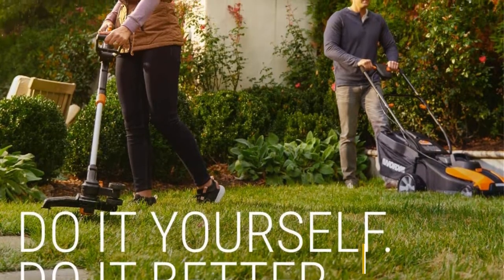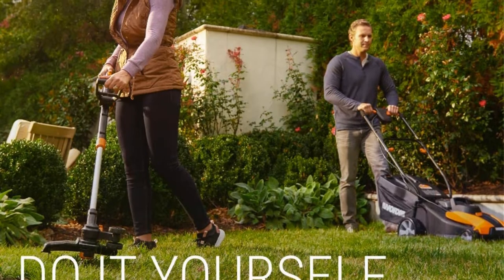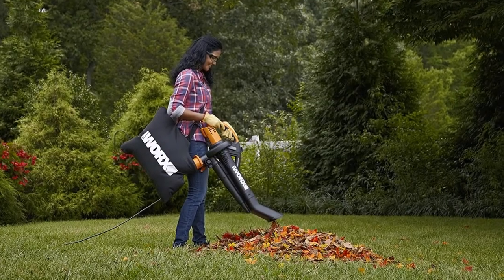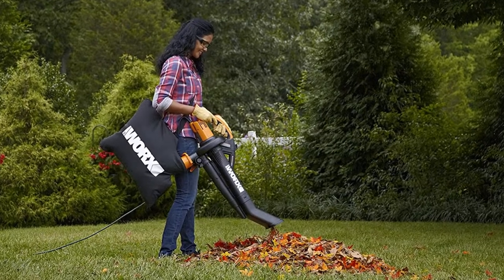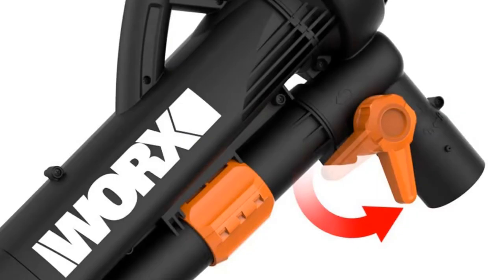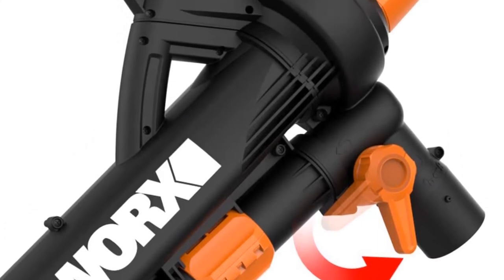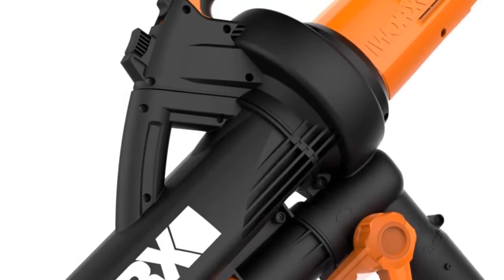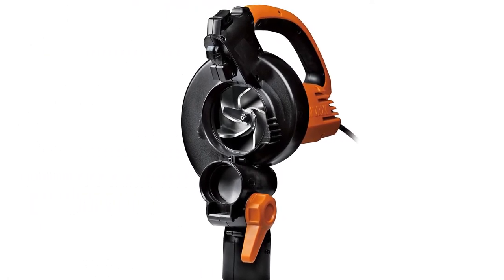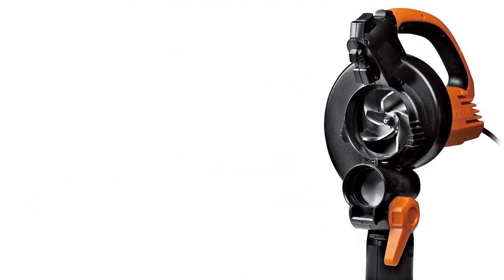Despite its compact size, you get a pretty amazing mulching ratio of 18 to 1, which is on par with much larger units. This is combined with an airflow rating of up to 350 cfm, which is also quite high. Although its compact size does result in a fairly small mulching bag, which might be an issue for many. You do get a handy 2 year warranty with it for your peace of mind.